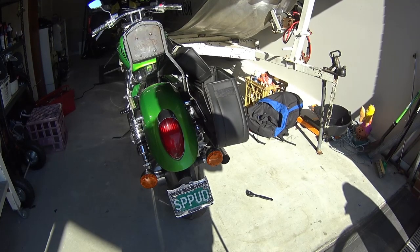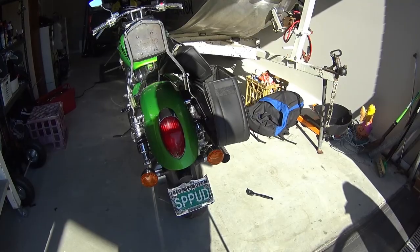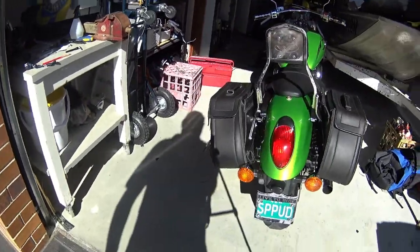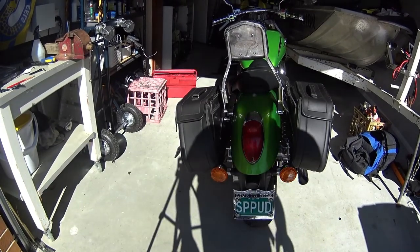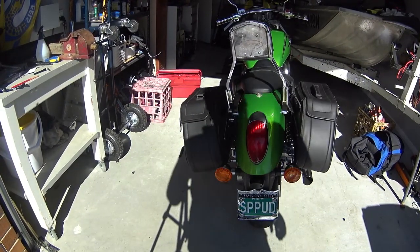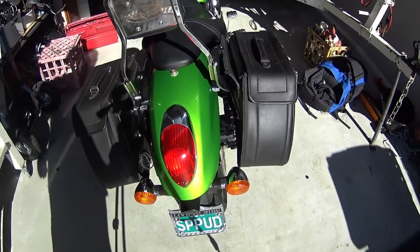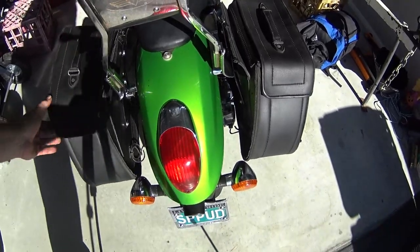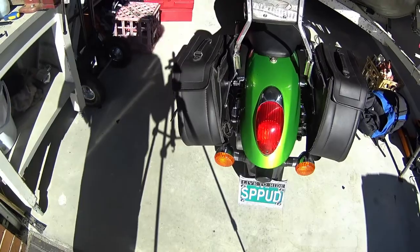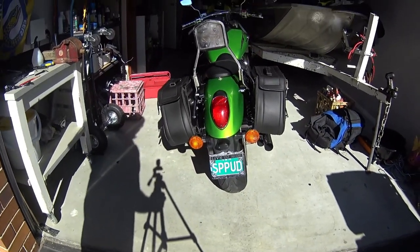And then I'll get back to you when I do all that, and that'll be done then. There they are everyone — finally got them on. Had a bit of a problem with the bag on the left-hand side, just couldn't seem to get the bolts in. Finally got the bolts in, and they're nice and tight. They're not going anywhere, and that's how I'm going to have them. Now they look alright.